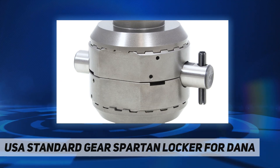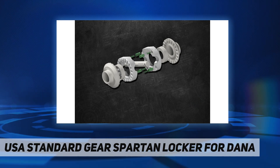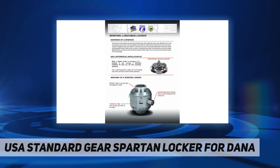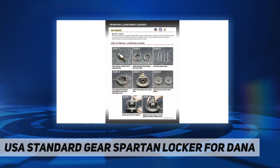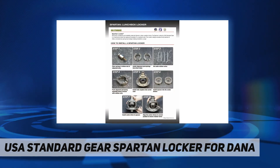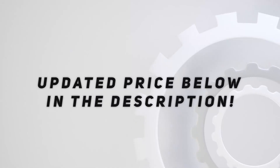Fitment: fits the Dana 30 differential, 27 spline. If purchasing this unit for a non-Rubicon JK front, you will also need to purchase carrier case part number YCD-706008. Check out the video description for updated pricing.